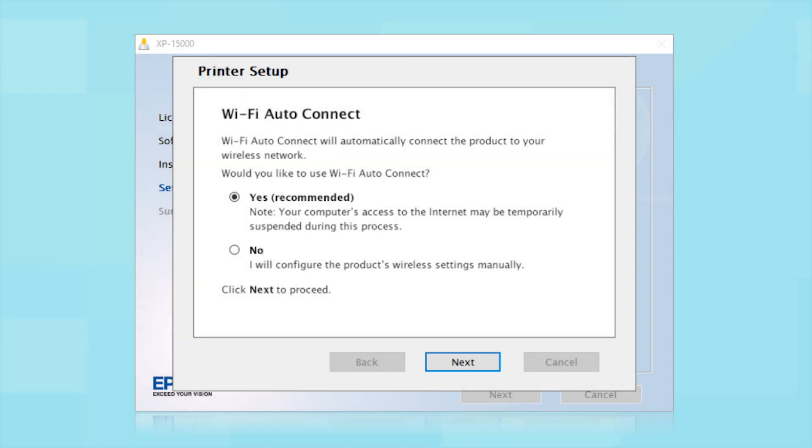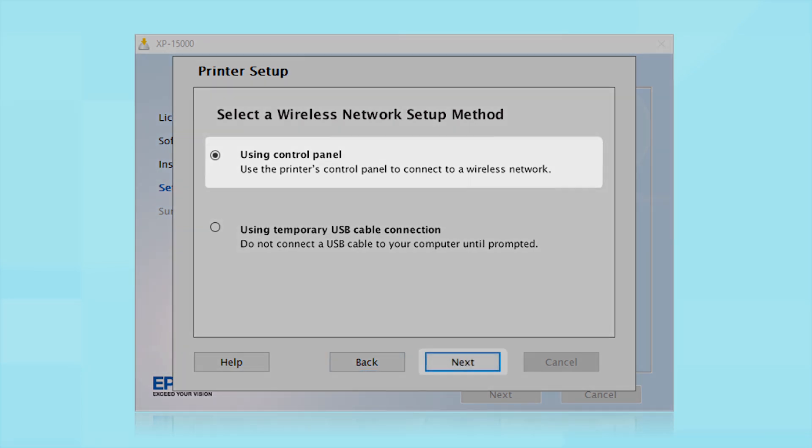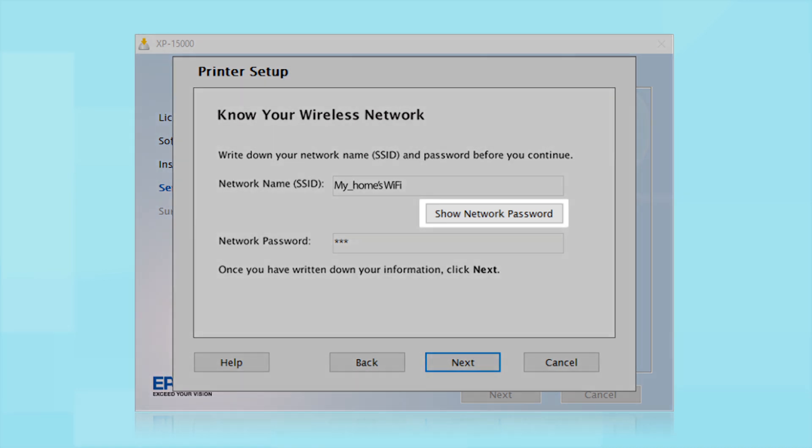The installer will automatically connect the product to your network and your setup is now complete. If the installer is unable to detect your wireless settings, you will see another screen. Select "Using Control Panel" and click Next. You will need your wireless network's name and password. This information will automatically appear on the screen if your computer is connected to a wireless network. Click Show Network Password to display the password.